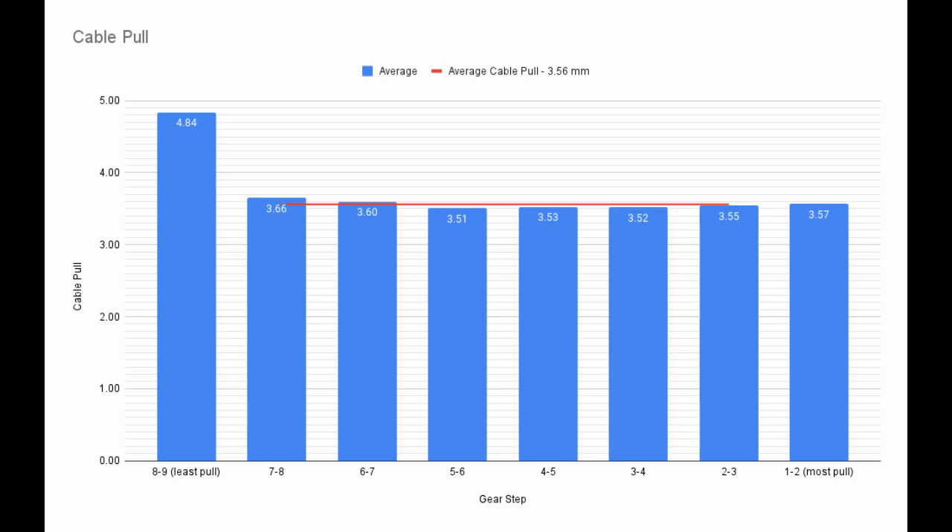We can also calculate an average cable pull. I averaged together the middle shifts, ignoring the first and last shifts. The end result is an average cable pull of 3.56mm.